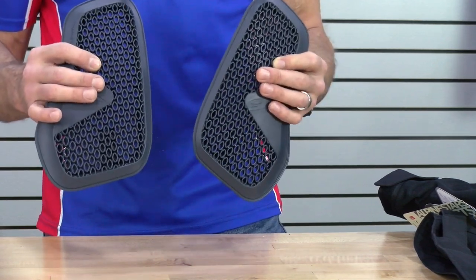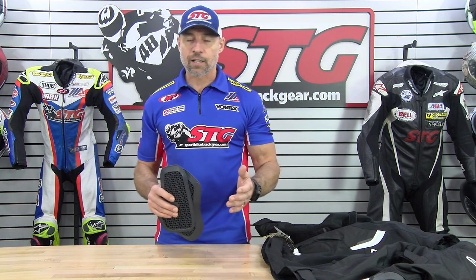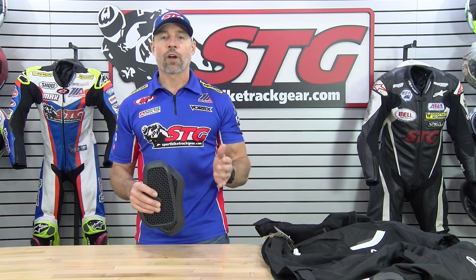Who are these right for? These are right for any street or track rider that is looking to add protection in the chest area of their race suit and or jacket. It is a worthwhile addition without question.